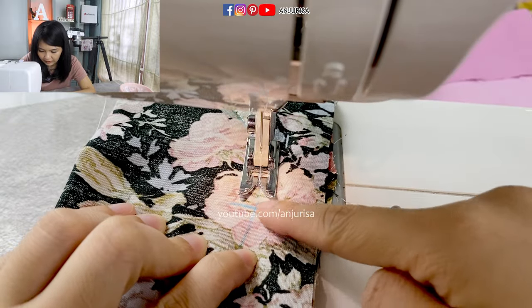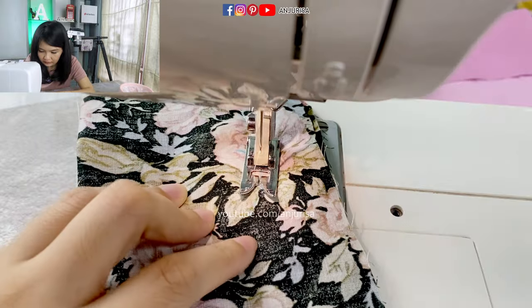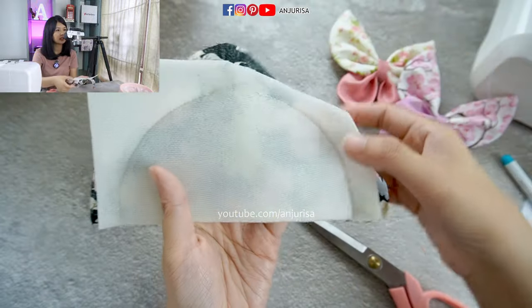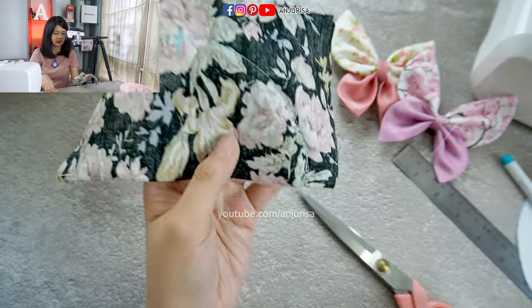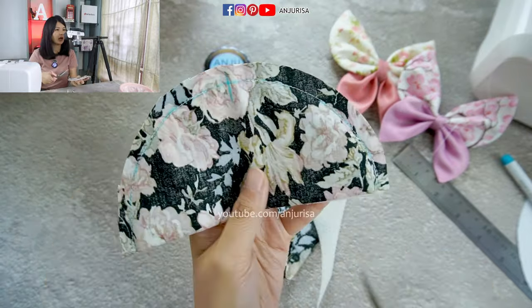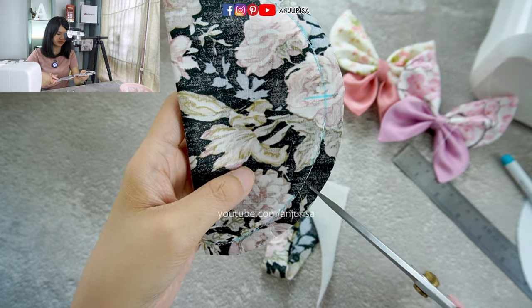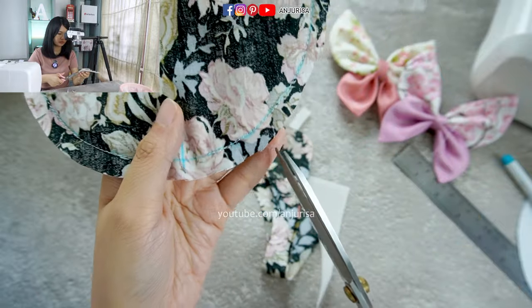Do a backstitch and leave an opening right here. Sew the template and leave an opening right in the center — you can see the sponge is a half circle shape. Next, we are going to cut the shape. After this, we are going to clip all around the curvy part. This is to make our butterfly look nice after we turn the fabric right side out, so it won't be too bulky.